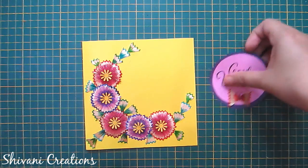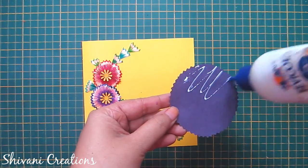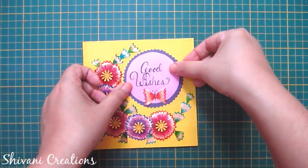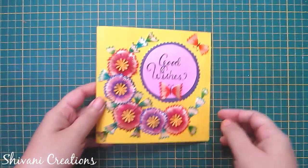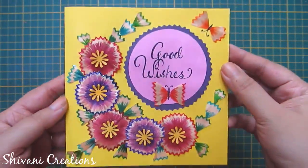Now I will add my sentiment tag on top of my card. Let it dry for some time. I have also added one more butterfly using orange pencil shavings in this corner.